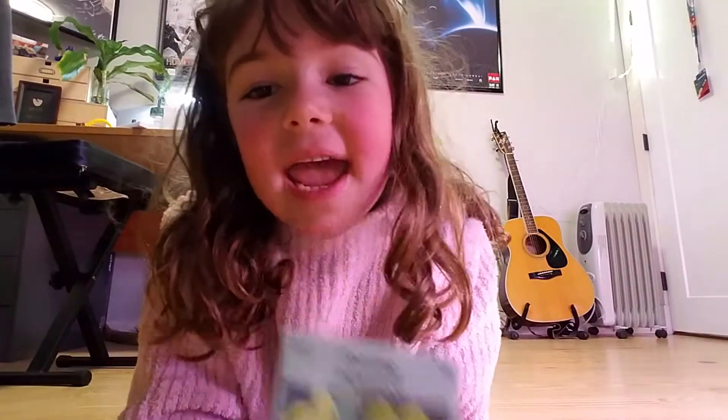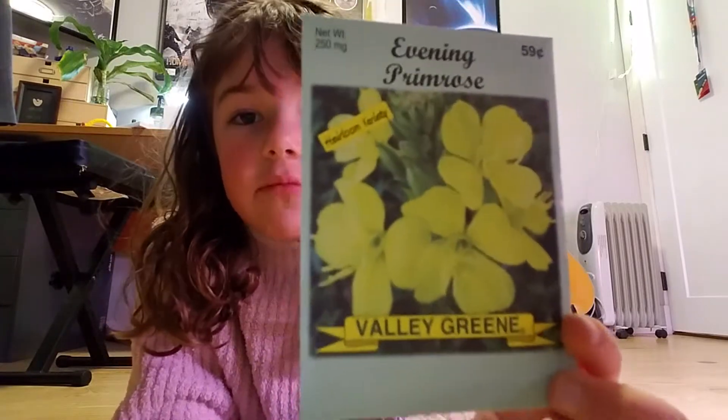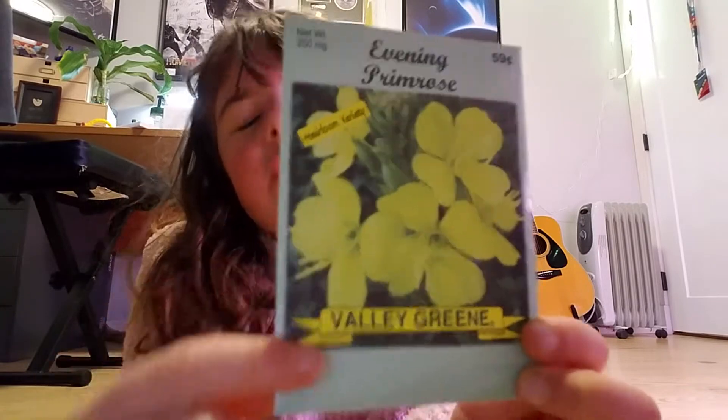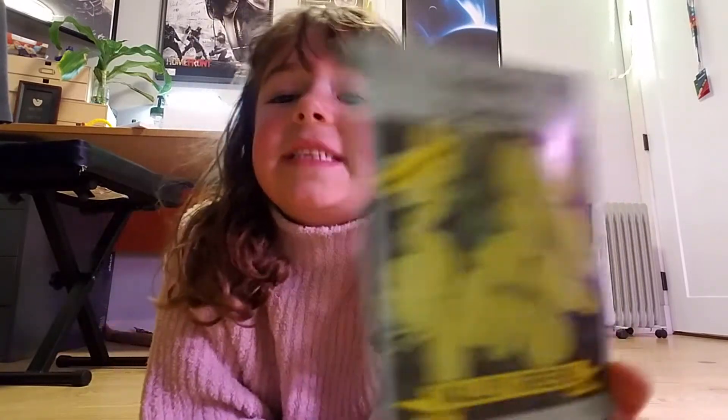Hi everyone, today I'm going to be showing you how to plant evening primrose, and this is what the flower looks like. So the first step that you're going to want to do is get these seeds.